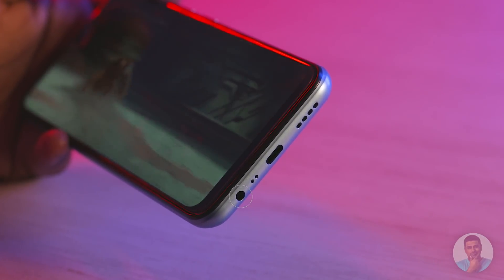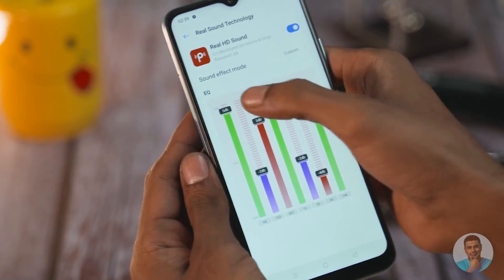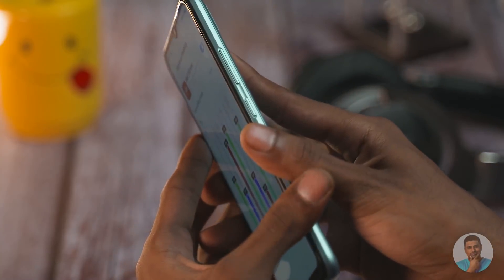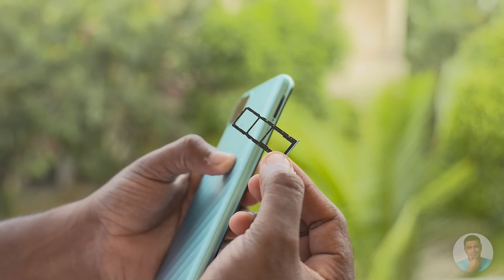Other placements include a single speaker along with the USB Type-C port, microphone, and a headphone jack at the bottom. Yes, there's a headphone jack, and the speaker output is loud enough. The audio via the headphone jack is about okay — it's what you get on any other budget phone — however Realme does throw in a seven-band parametric equalizer, which sets it apart a little. Moving on, we have the power and volume keys to the right and a triple slot tray to the left, something even the more expensive Narzo 30 Pro lacks.